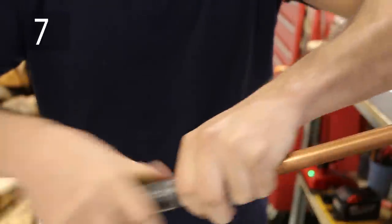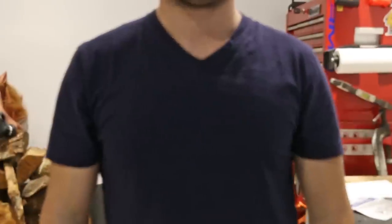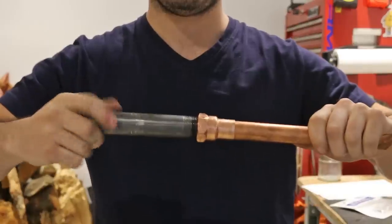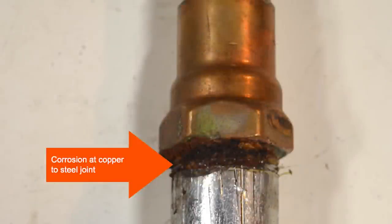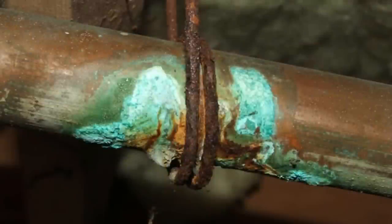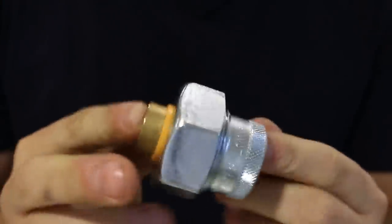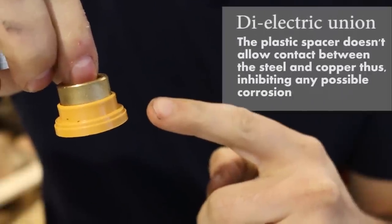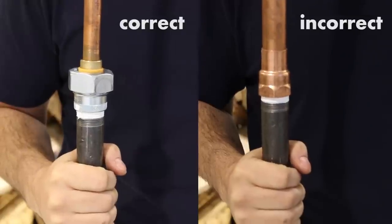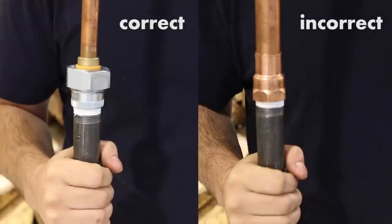Number seven is connecting a copper line to a steel pipe. Often you'll need to transition from steel to copper, and there's a right and a wrong way to do it. If you join these two dissimilar materials together, they'll corrode and eventually fail, causing water damage. To resolve this, use what's called a dielectric union or a brass nipple to join them together. This way, you're sure it'll last for many years.